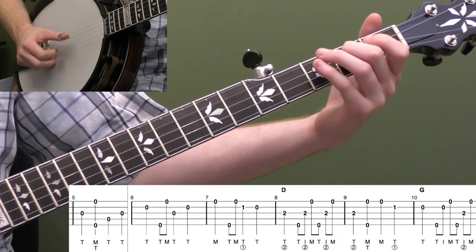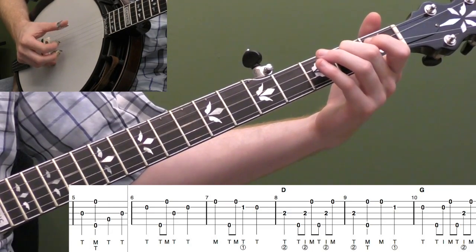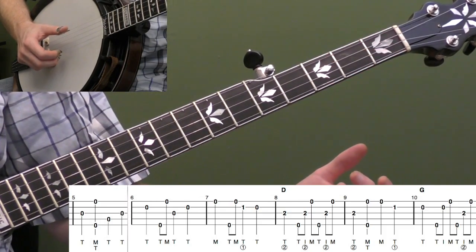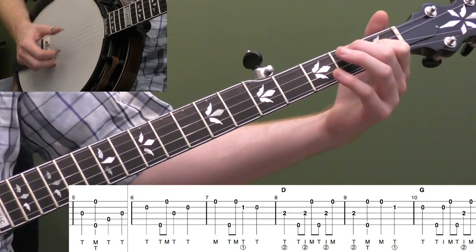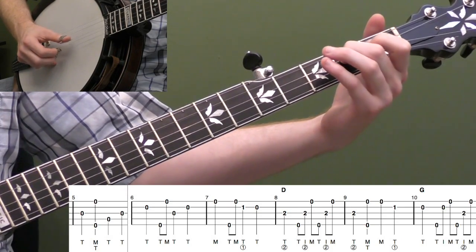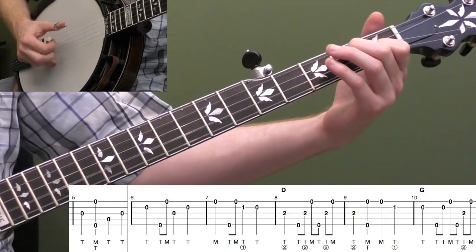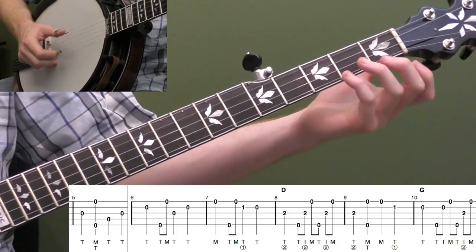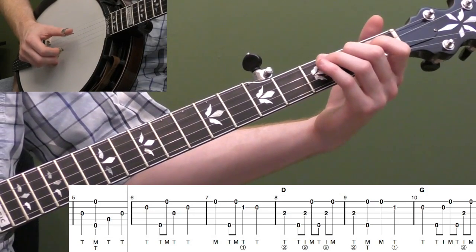Then your thumb comes back down to the second fret, third string — keep your left hand down — into measure nine: one, two, and three, and four, and one. Pinch the outside strings, then open first string, then first fret second string — let your thumb on your right hand come down. You could also do that with your index finger. For this lesson, I overused my thumb to give practice, but I'd interchange both approaches in real life situations.